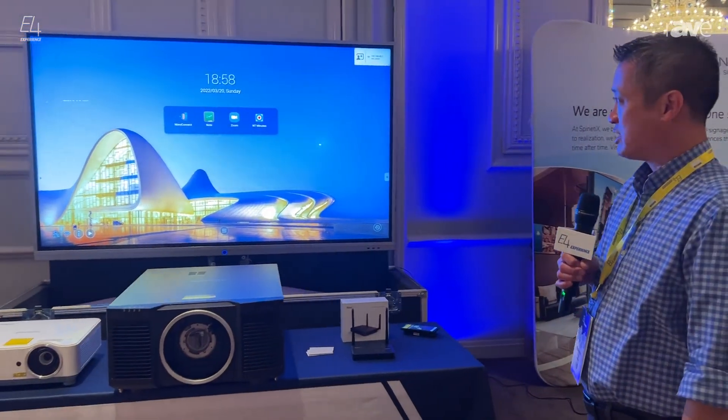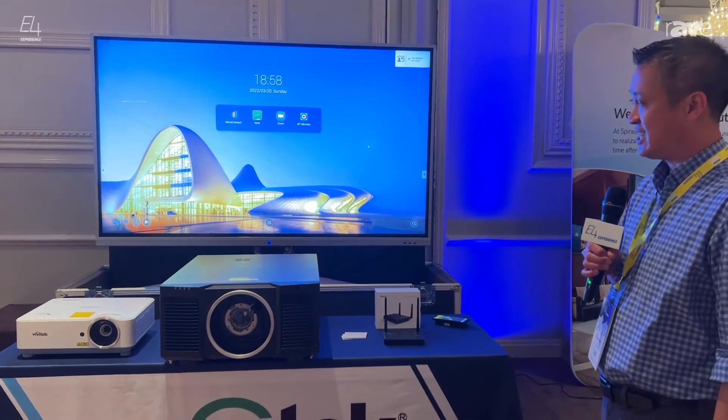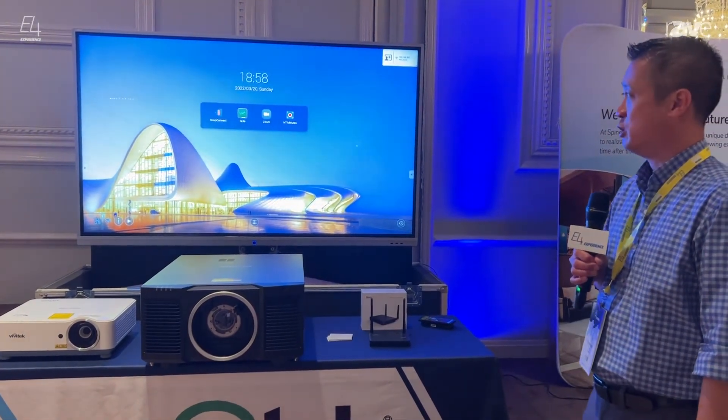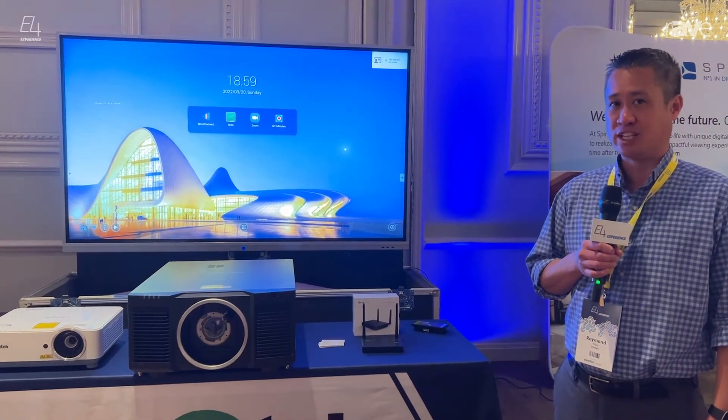The interactive flat panel is our Novo Touch. We offer it in two sizes, 75 and 86 inch, 4K native resolution, and it also has our digital signage and collaboration piece built into it.